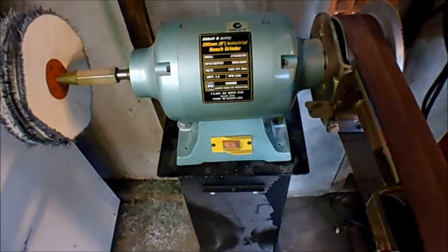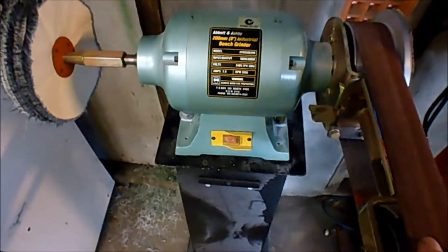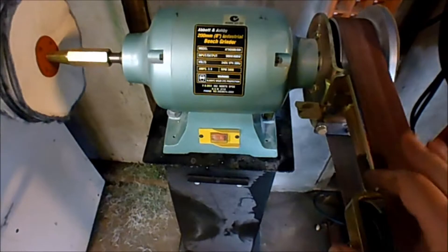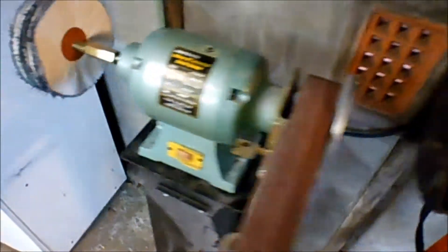Hi all, Naki here. This is my new toy. Well, it's not really a new toy, it's an old toy. I just hadn't installed it, because I always had this grinder sitting over here, which does the job.